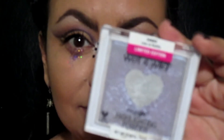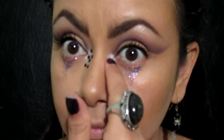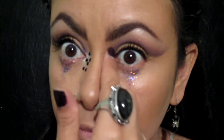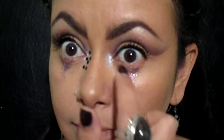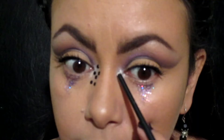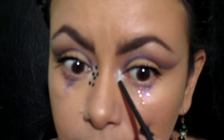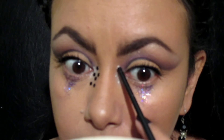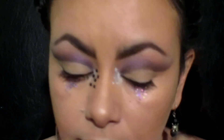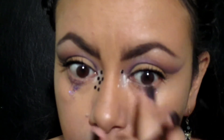Con este iluminador de Wet n Wild lo voy a poner en el área del lagrimal en el color plateadito primero. Y con este pegamento para pestañas voy a poner estas piedritas que son para uñas, pero las voy a utilizar para hacer detallitos para este maquillaje.